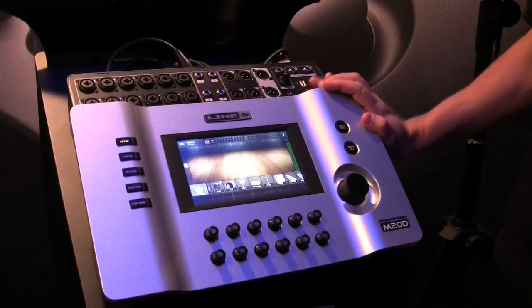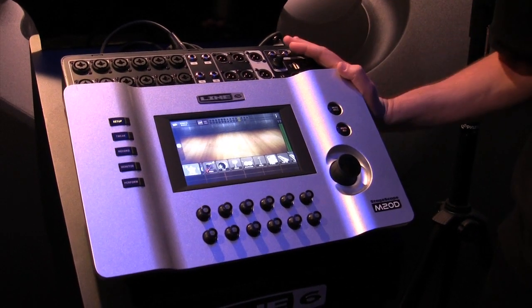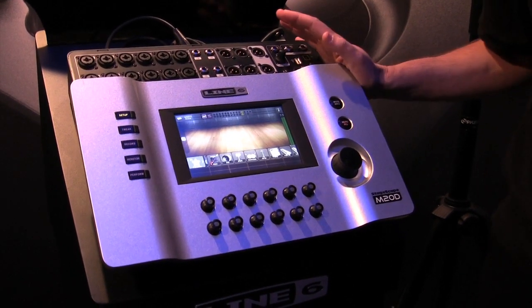Hi, I'm Marcus Ryle from Line 6, here with my friends from Sweetwater to show you our brand new StageScape M20D digital mixing system. This is a true paradigm shift in how to approach live sound.